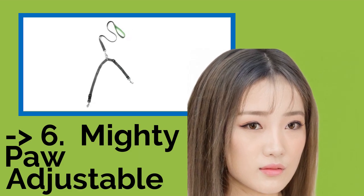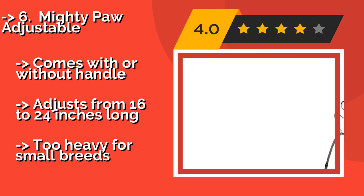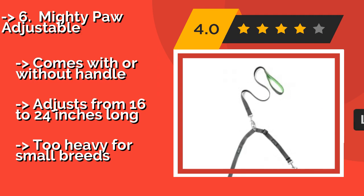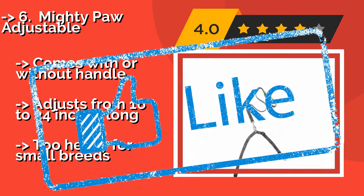The Mighty Paw Adjustable, about $21, is a great pick for anyone whose pets aren't quite twins. Each half can be adjusted separately, so you can walk a German Shepherd and a Labrador Retriever together without issues. This makes it especially well-suited for professional dog walkers. Comes with or without a handle, adjusts from 16 to 24 inches long, but too heavy for small breeds.